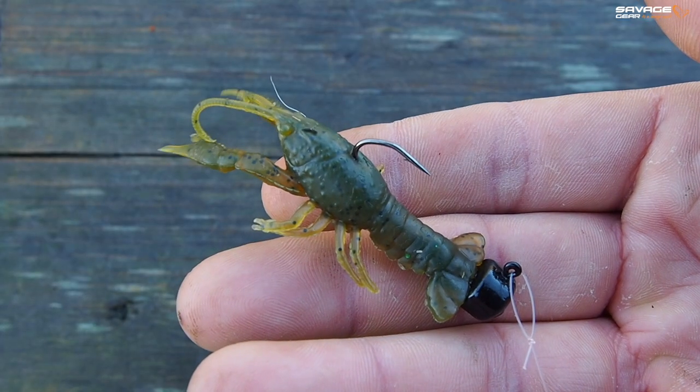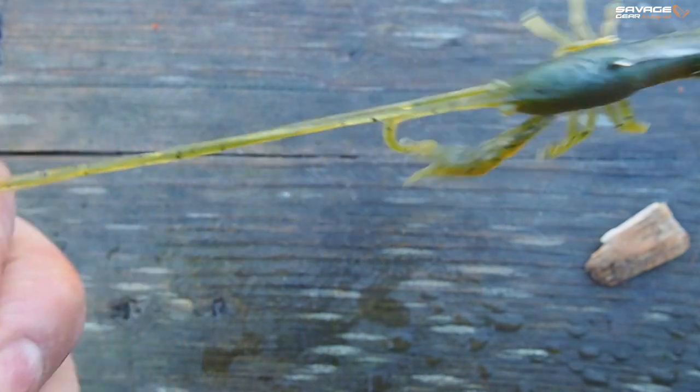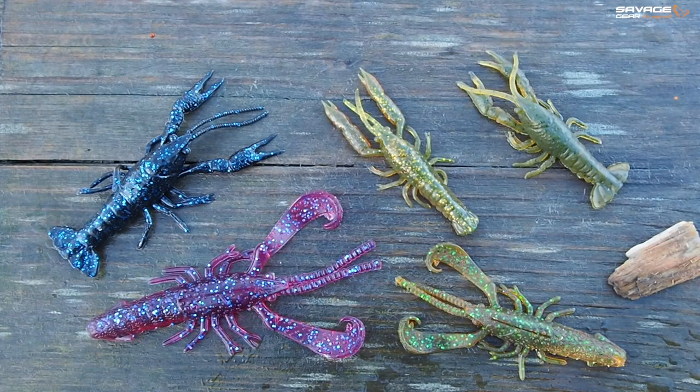We have our Duratec net crayfish, which is buoyant and will stand bolt upright. And finally the 4D Cray, which is like a bigger version of the net cray, but made out of irregular plastic and that one's great for trying to sort out bigger fish.